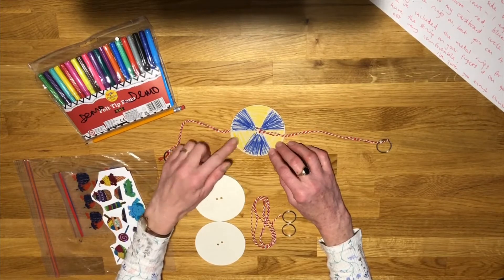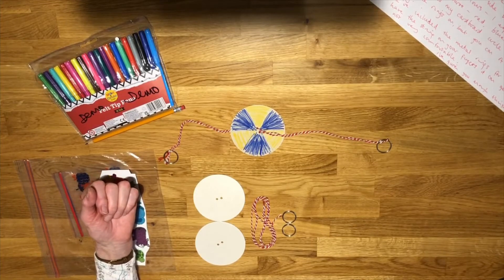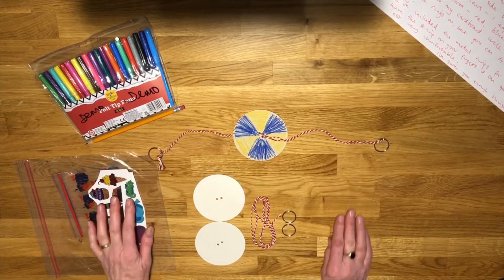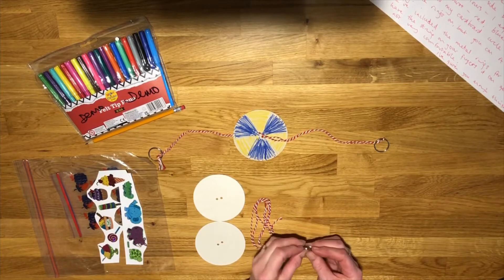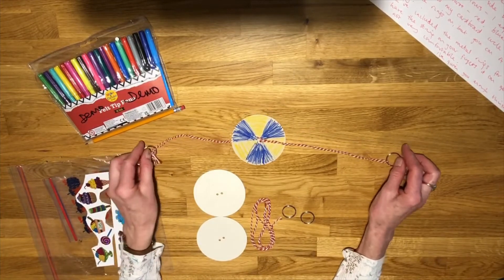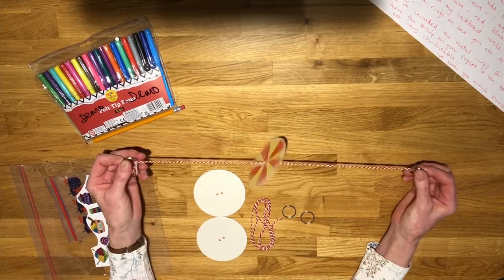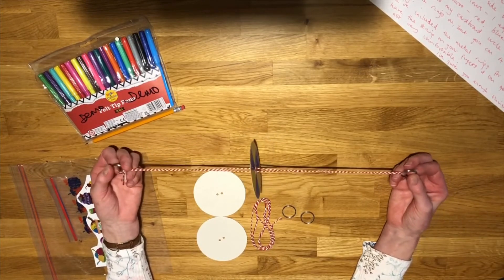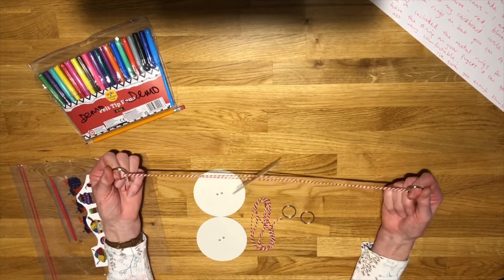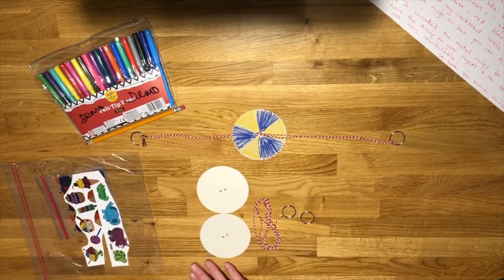I'm sure you'll remember that if you use all the colours of the rainbow, when it spins it looks white. Anyway, you can have a think about how you want to decorate. The metal rings we've put in to make it a bit easier to hold — when your whizzer is spinning, the string can get a bit tight around your fingers, so we thought we'd upgrade it a little bit and use these rings so you've got a little handle on each end. It works quite well and is quite comfortable on your fingers.